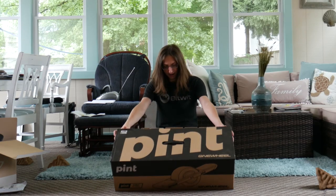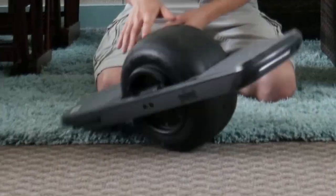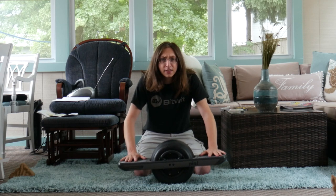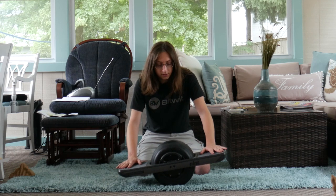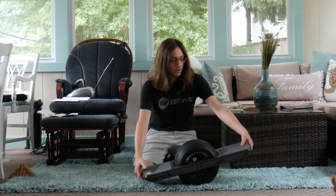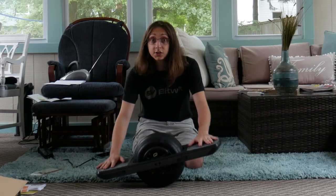Oh my god I'm so excited! Oh, what a precious baby. Okay, enough fun antics aside - this is the Onewheel Pint, and I know this is a little bit different than what I normally do on my channel. I had to make a video on this regardless because I haven't ridden a Onewheel for the last four years or something, so I spent many many months saving up and here it is: the Onewheel Pint.